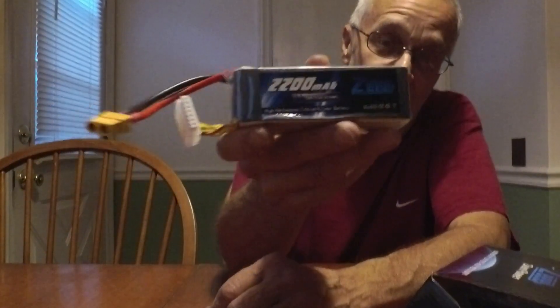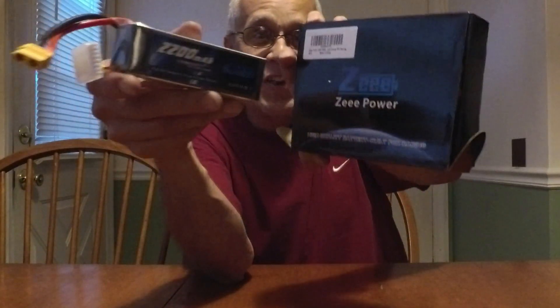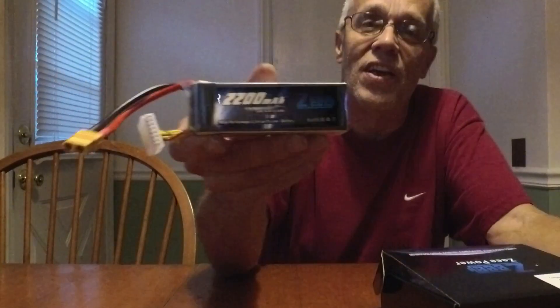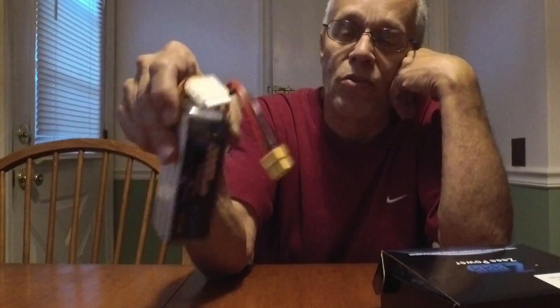They're six-cell 2200s, guys — for the price of four cells, if you find them on Amazon in the pair pack, if anybody jumps on them quick enough. I did send a letter to ZZ and let them know about this, but I'll be sending these back to Amazon.